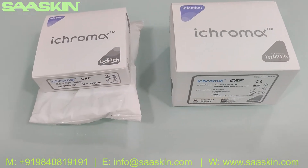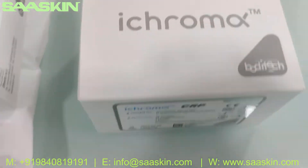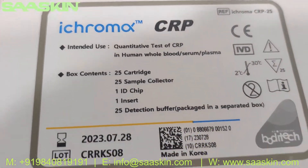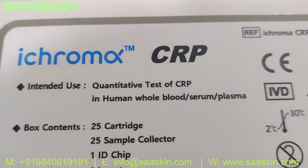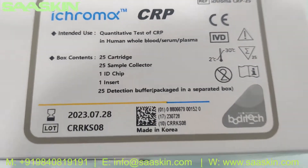Hello everybody, today we're going to see the unboxing of the Boditech iCHROMA CRP test cartridge kit. This is from Boditech iCHROMA CRP for the quantitative test of CRP in human whole blood, serum, and plasma.